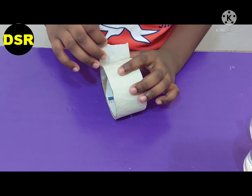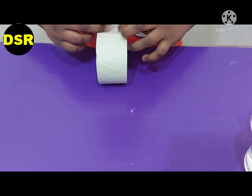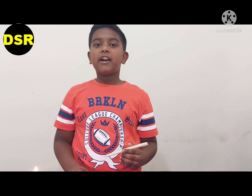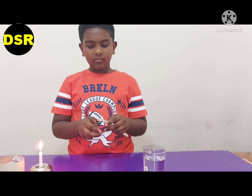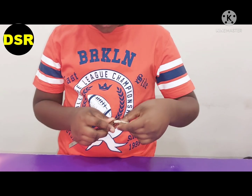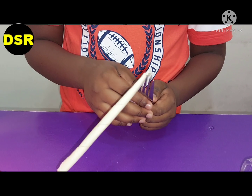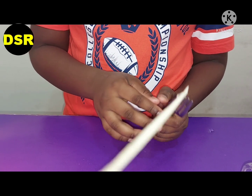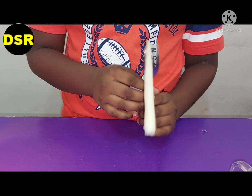We have to roll this paper tape into a stick — it should be hollow. I have made the stick with the paper tape. Now I am going to put the stick in between the fork. We are using the fork to hold it easily. Now we have to burn this part of the tape.